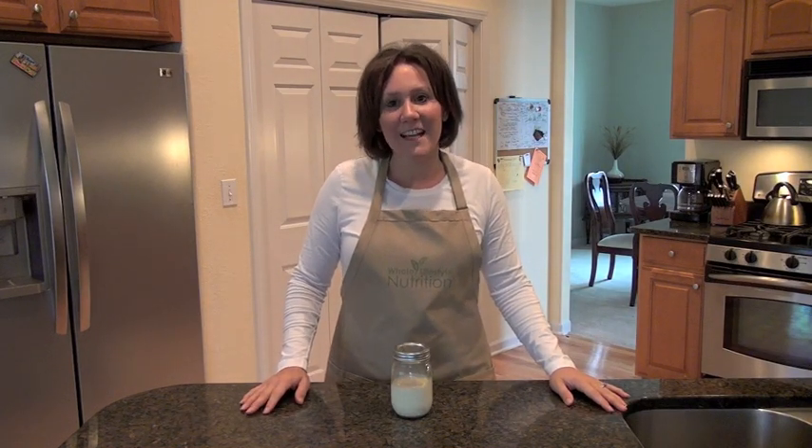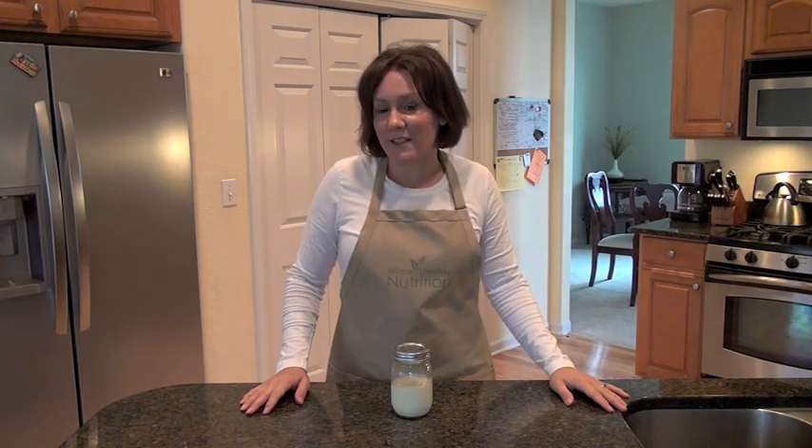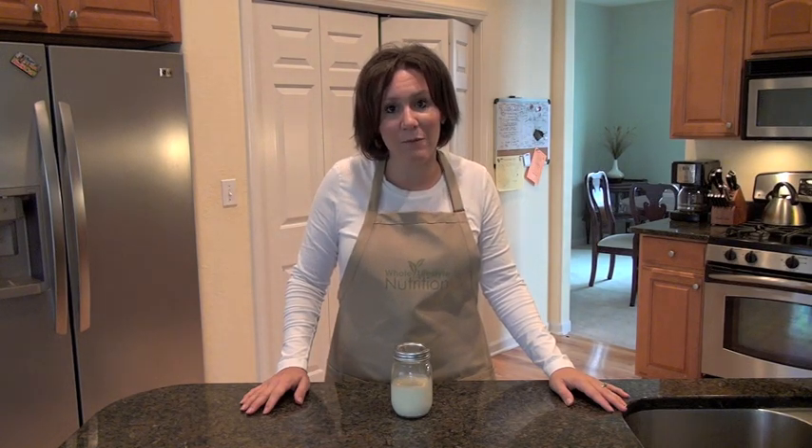Hello everyone! Halle Cottes here with Whole Lifestyle Nutrition. In today's segment I'm going to show you how to make your own butter. I'm in the kitchen making some homemade bread and there's nothing I enjoy more than putting some fresh homemade butter on my bread.